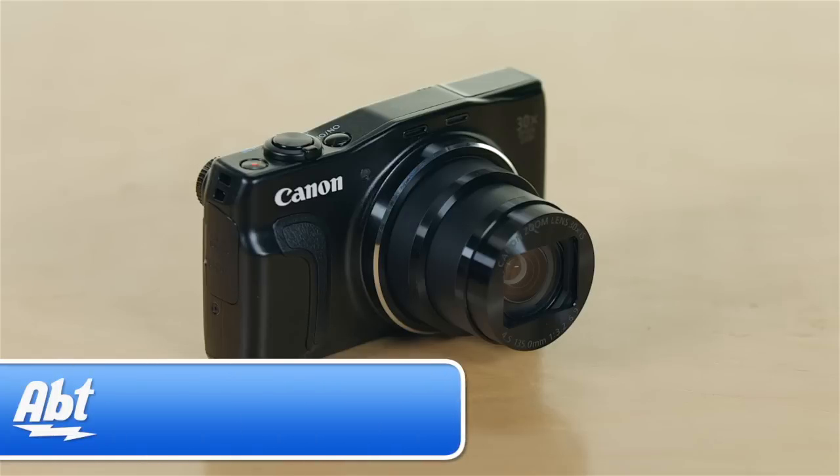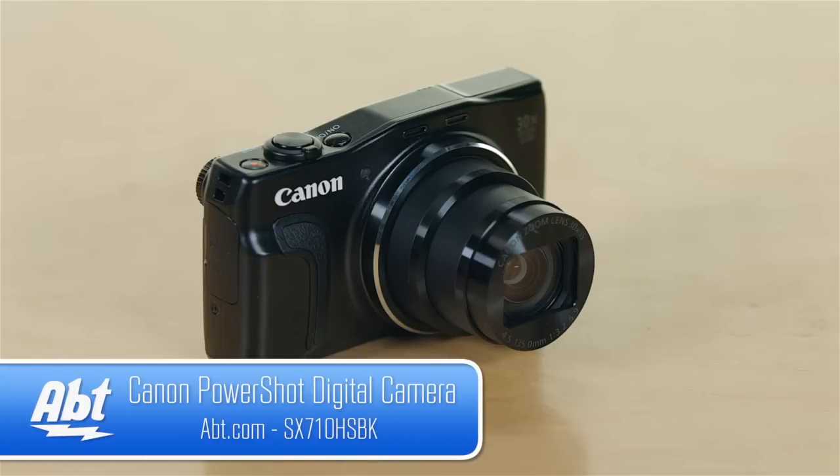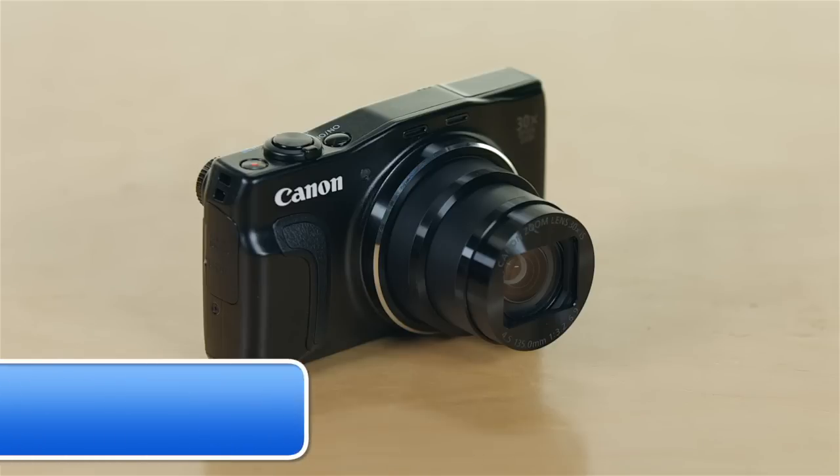Overall, just a really nice, really compact point and shoot camera that gives you a great big zoom and great quality pictures — that's the SX710 from Canon. Make sure you check it out on APT.com, leave your comments below, and like and subscribe on YouTube.